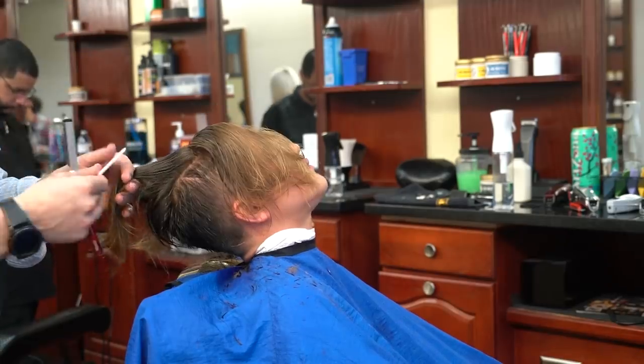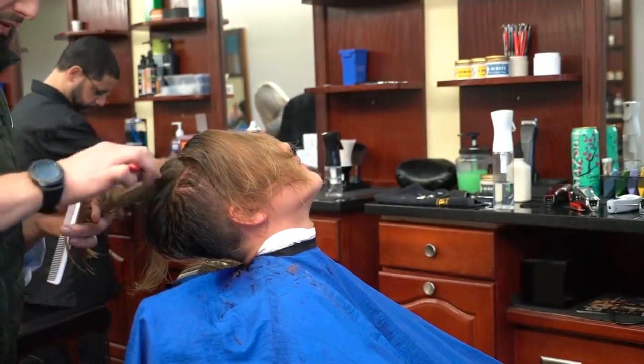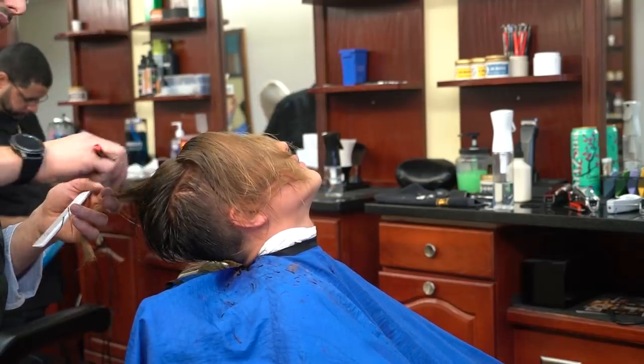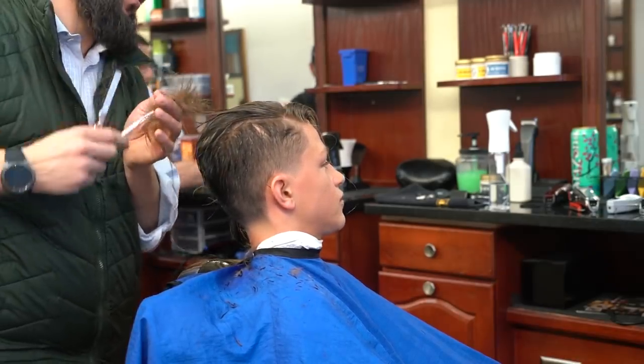Razor cutting — I love it. At least 25% of my work is razor cutting, 25% is scissor work, and the rest is clipper work since most haircuts are fades and involve clippers.